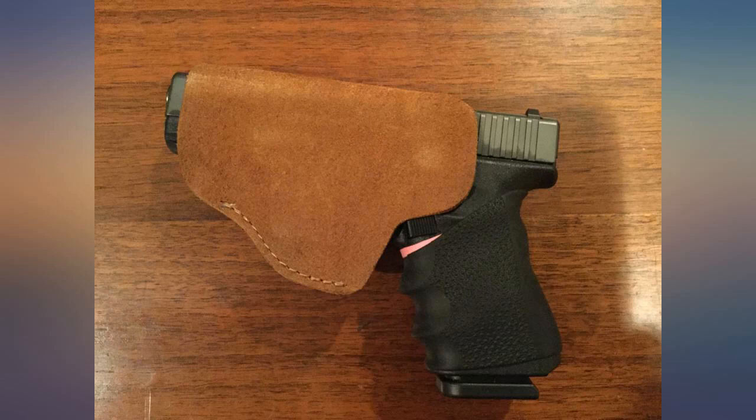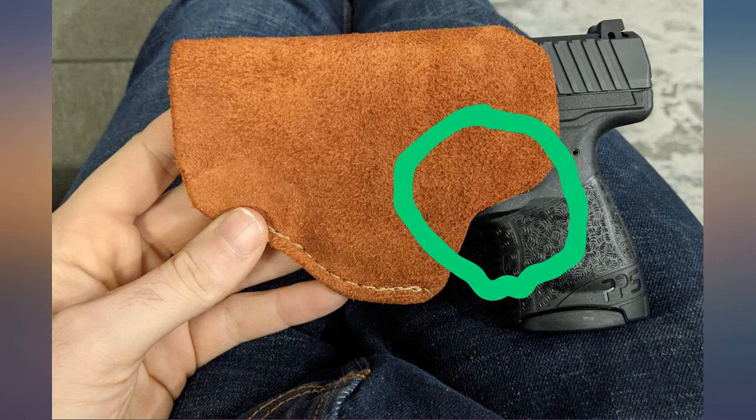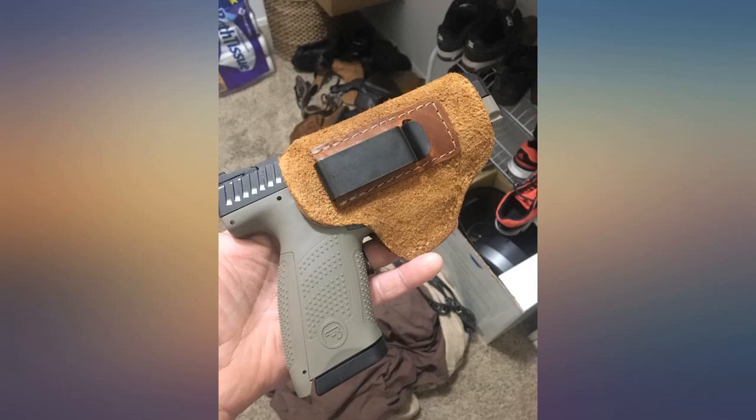I finally upgraded to Relentless, and this suede model is my idea of the perfect match for a Glock 19 — full coverage of the trigger guard and a secure fit on the belt.